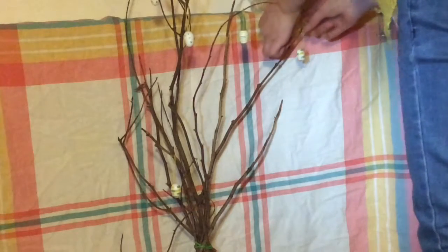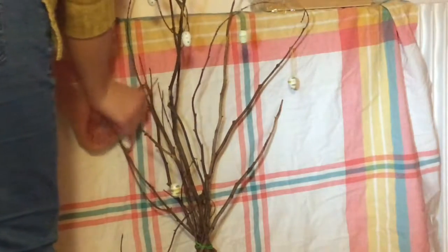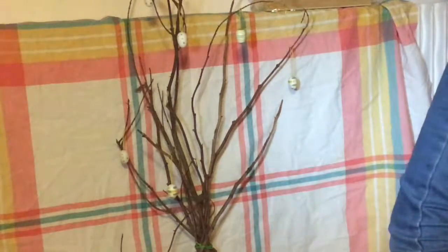Tout d'abord vous allez commencer par prendre des branches et les attacher entre elles. Ensuite vous allez prendre des oeufs, franchement tout ce que vous voulez, ça peut être des petits oeufs, des gros oeufs, tout ça. Et puis vous allez simplement décorer votre mini arbre à la façon dont vous voulez.